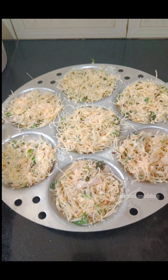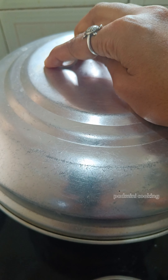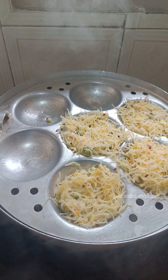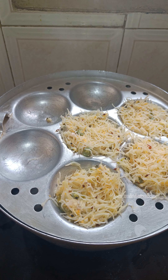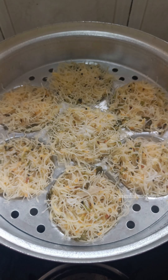I am going to put it in. It will steam for 10 minutes. It will open it.